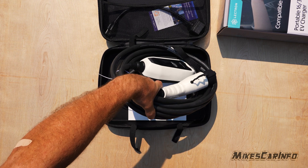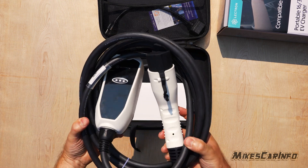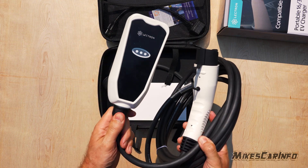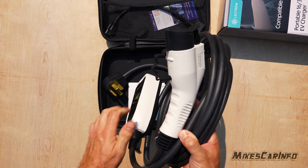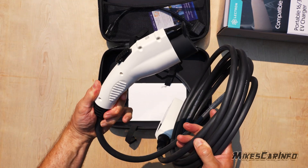You can use it for an EV — a regular battery electric vehicle (BEV) — or for a plug-in hybrid. It has the J1772 connector, which is pretty much standard for a lot of vehicles right now. It might change in the future, but you can always use an adapter.